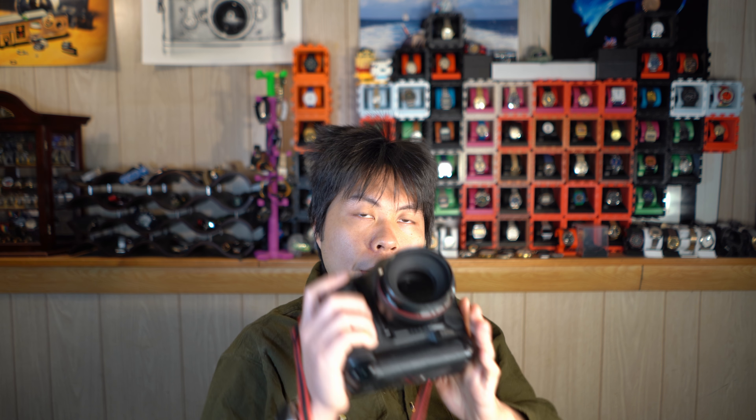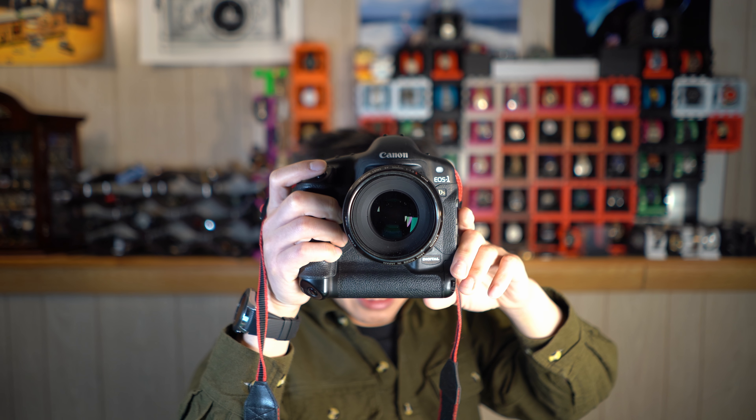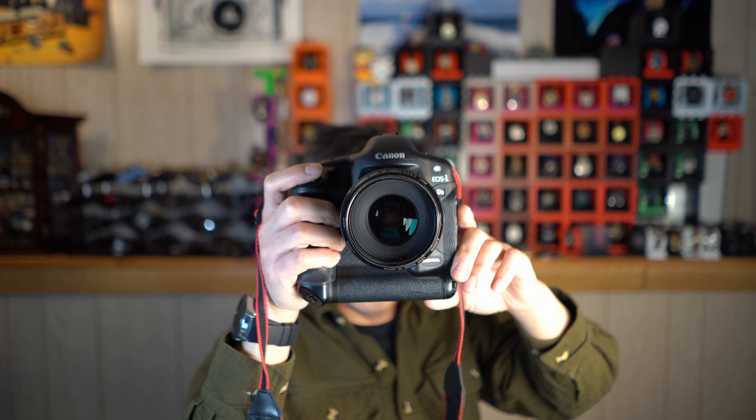That being said, this camera is not a speed demon. At three frames per second, you're not going to be really spraying and praying. But if you time your shots well, it is actually usable to shoot with this camera and get some action shots. To emphasize how good the 1-series AF system is, I always like shooting my 50mm f/1.2 on this camera, and I can confidently say that most of the time focus is nailed. It's great.